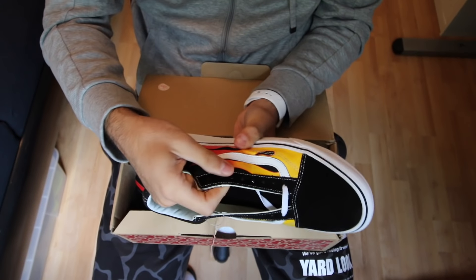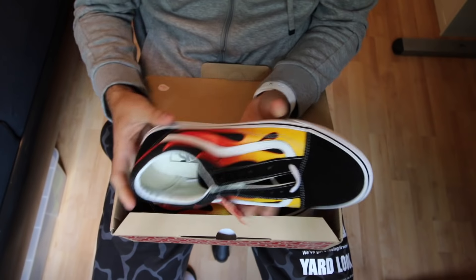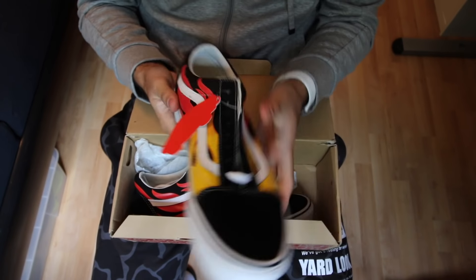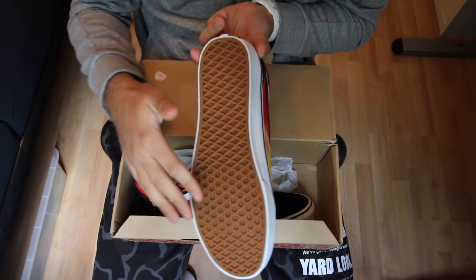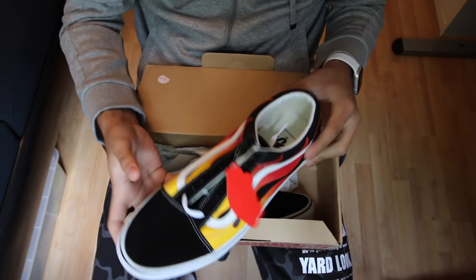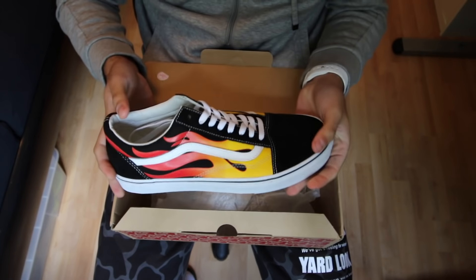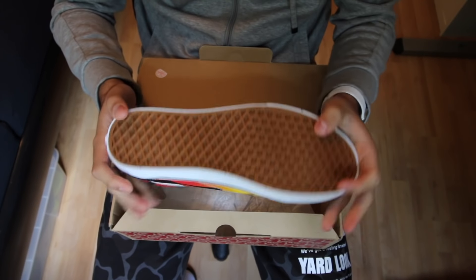The combination of the colors is really crazy and the quality is also good — it's Vans, they will hold for months. We have the normal Vans sole as always. The other side is already laced and ready. I don't get why they don't lace both sides.